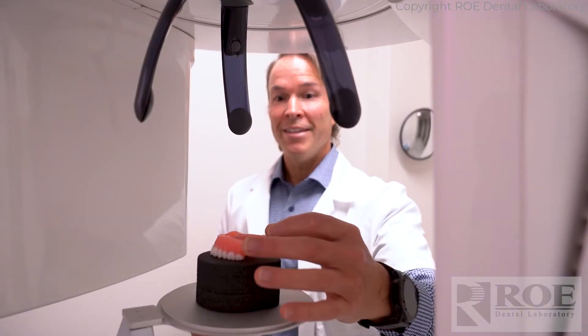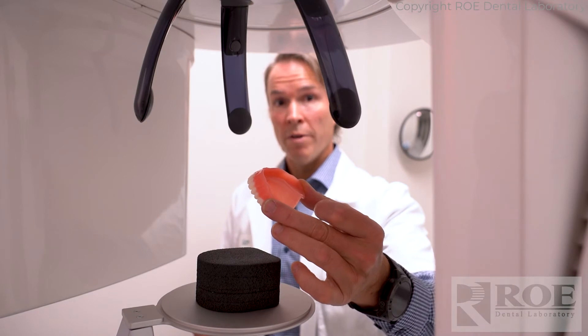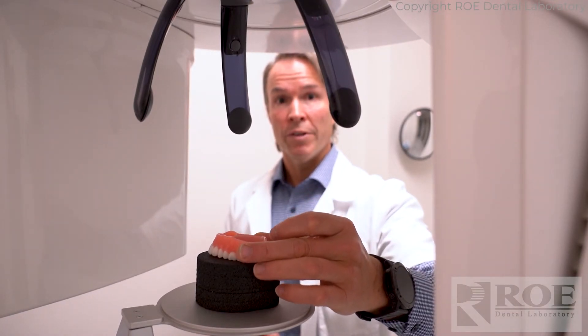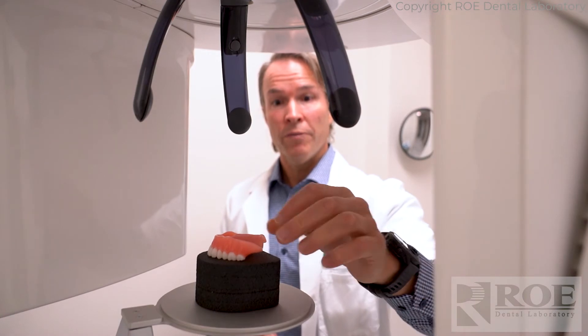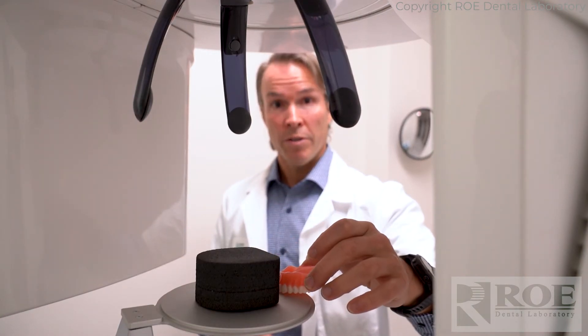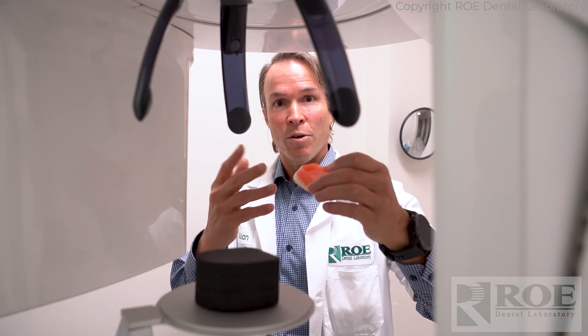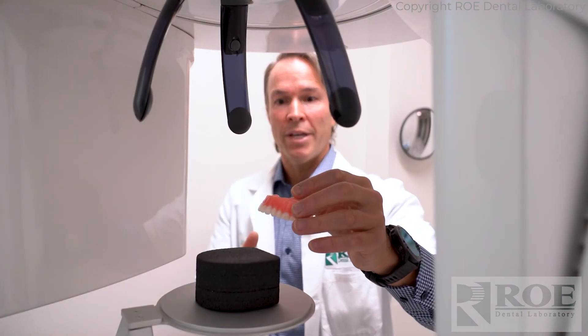When you capture your CT scan, it's very important that the denture is sitting on foam, cotton rolls, or something that raises it above the hard surface. If it's sitting on a hard surface, the teeth and the plate all kind of mesh together and we just can't separate the two — and you'll have to scan again.